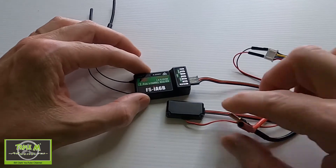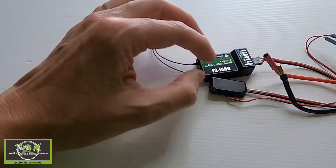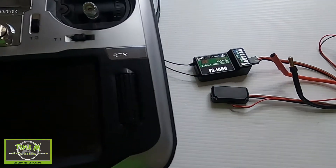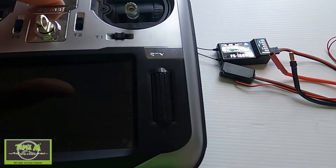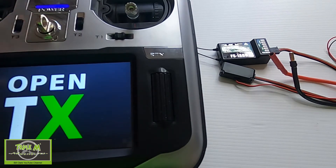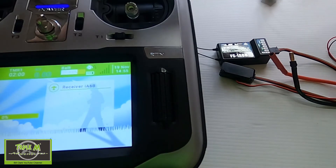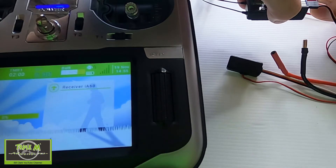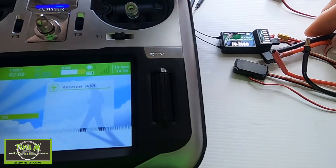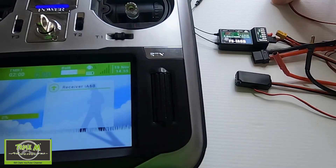Obviously this would normally go to the motor, but just for this demonstration we're doing it this way. I want to try and get it all in so I can show you the radio. Now I need to plug the receiver in — sorry, this is getting quite technical — but we can plug this in and turn on.